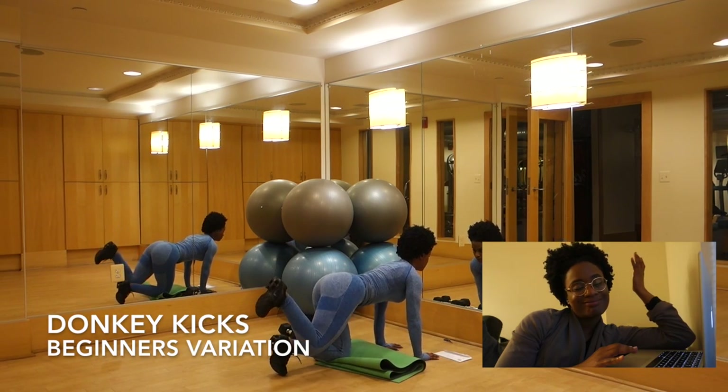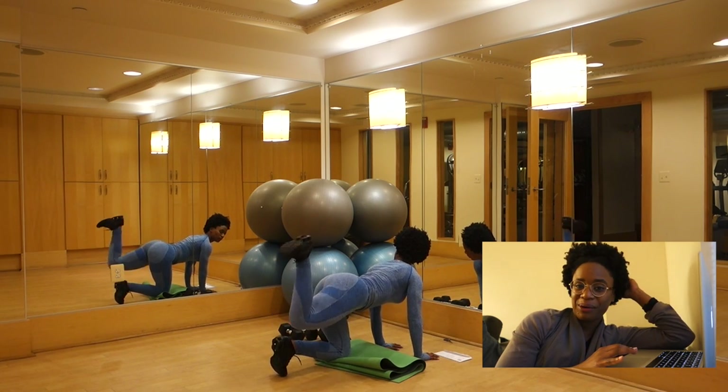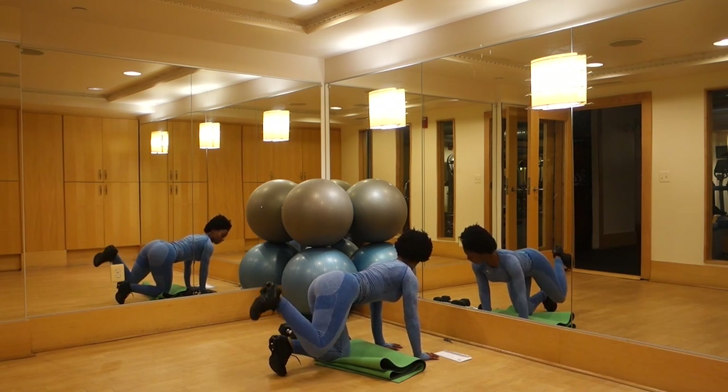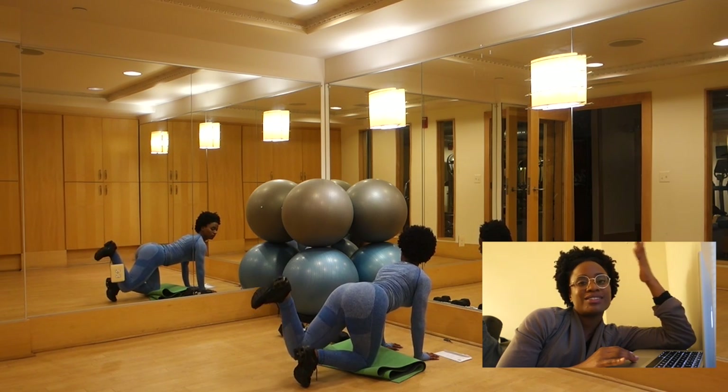The beginner's variation is without weights, same form. I just wanted to include these variations for you guys so you could see them.